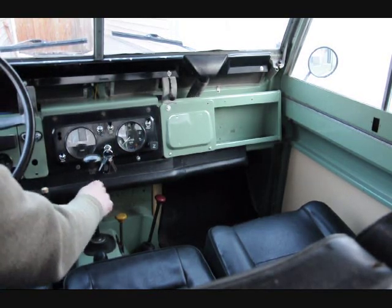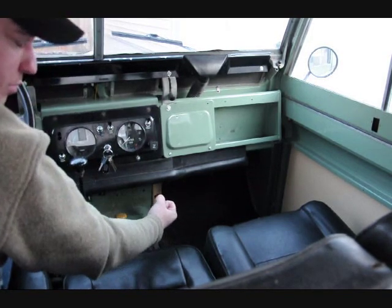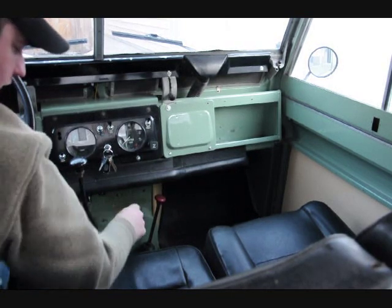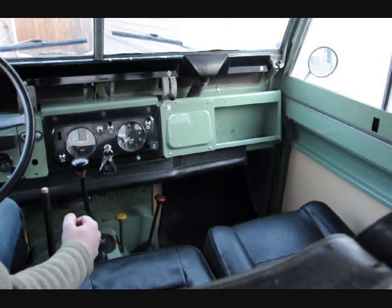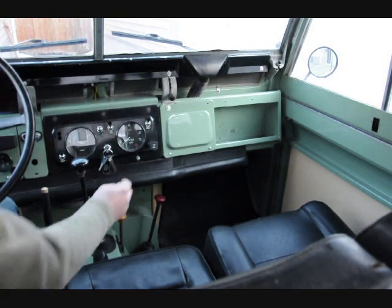You've got your gear select shift knob — high range, pull it back and it puts it in low range. If you're in high range and you want to be in 4-wheel drive, you push the yellow knob down. This lever here is the fairy overdrive — if you're in 4th gear, you push the clutch in and push that all the way forward, it gives you a little bit more speed going down the highway.